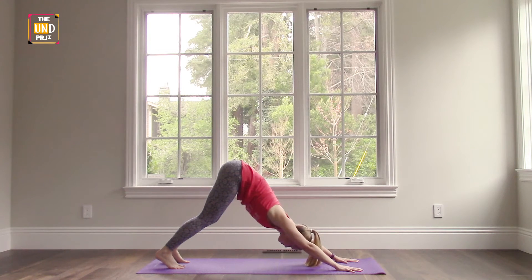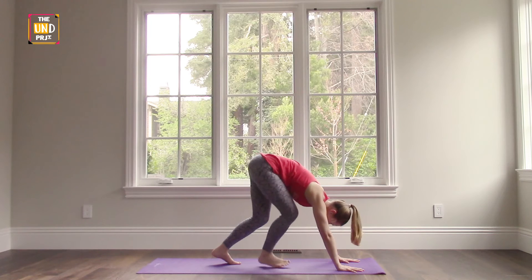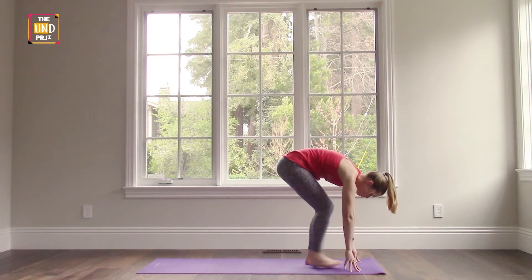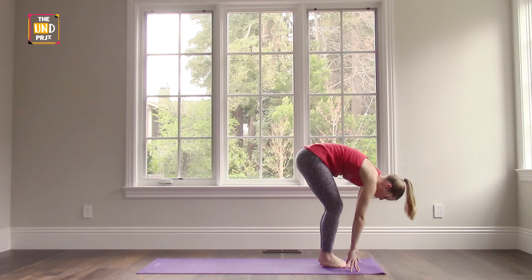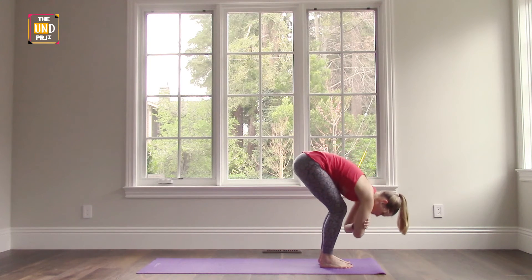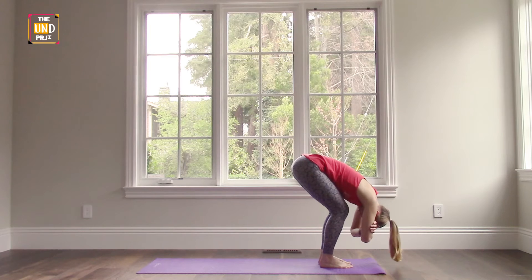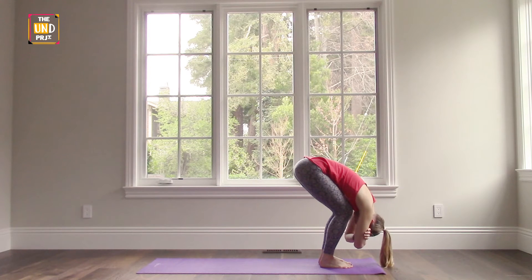It's going to open up the backs of your hamstrings and your calves. When you're ready, take a couple of steps forward towards your hands — you can come up on your fingertips, keep your knees bent as much as they need to be. Grasp your elbows with your fingers and hang heavy over the front of your legs with your chest resting on the top of your thighs. Continue to breathe here, focus your mind and energy on what's going on in your body.